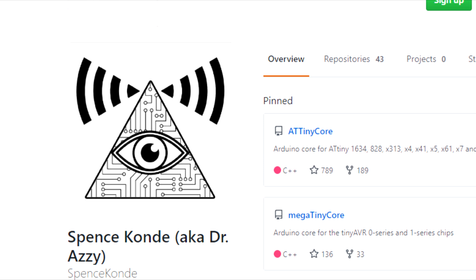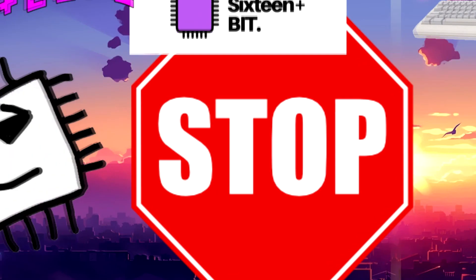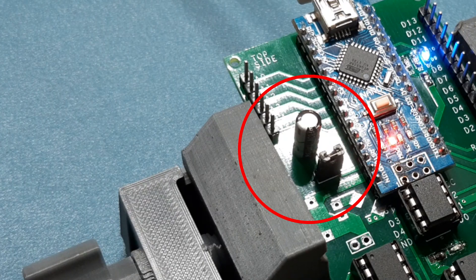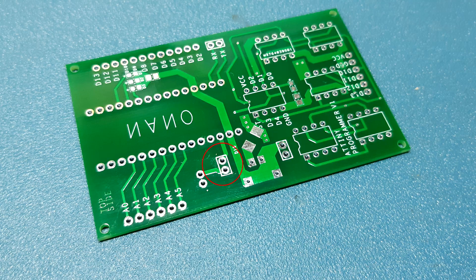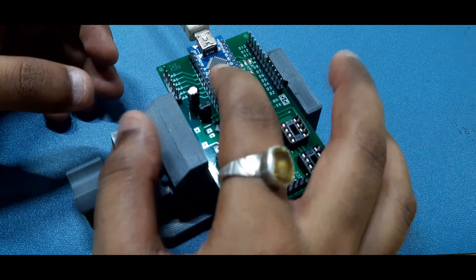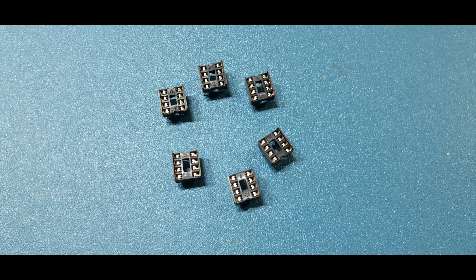First you need to install the ATtiny core files from GitHub by Spence Konde — link is in the video description. I'm using an Arduino Nano as the main controller and I've connected a capacitor across the reset pin and ground of the Arduino Nano. I've added a jumper which will break the connection between the capacitor and Arduino so I can program it, and then connecting the jumper stops the board from getting reset. I created a PCB which is basically a breakout board for the Arduino Nano and added six DIP8 sockets in parallel connection with the SPI pins of the Arduino Nano.